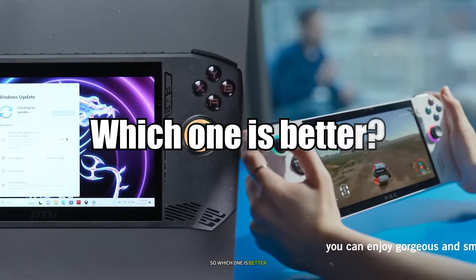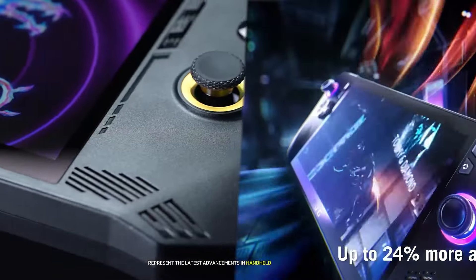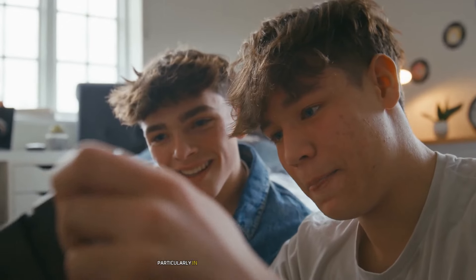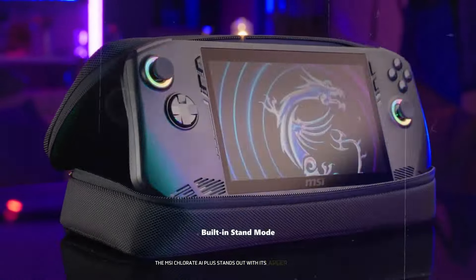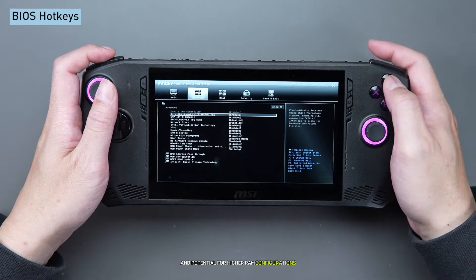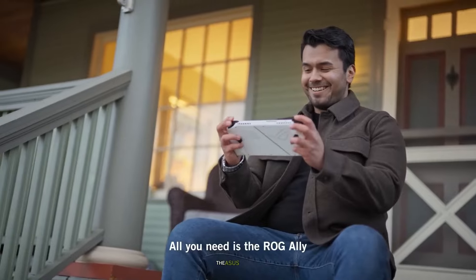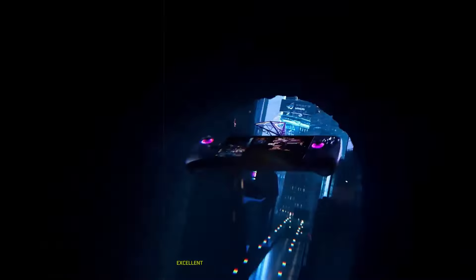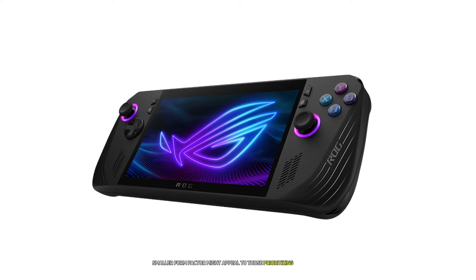The MSI Claw 8 AI Plus and Asus ROG Ally X represent the latest advancements in handheld gaming PC technology. Both devices offer significant improvements over their predecessors, particularly in terms of battery life and overall performance. The MSI Claw 8 AI Plus stands out with its larger 8-inch display, next-generation Intel processor, and potential for higher RAM configurations, which could make it a powerhouse for demanding games and multitasking scenarios. The Asus ROG Ally X, while retaining the same processor as its predecessor, impresses with its refined design, excellent battery life, and proven performance. Its slightly smaller form factor might appeal to those prioritizing portability.